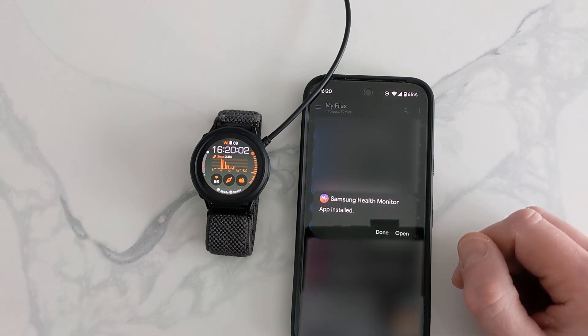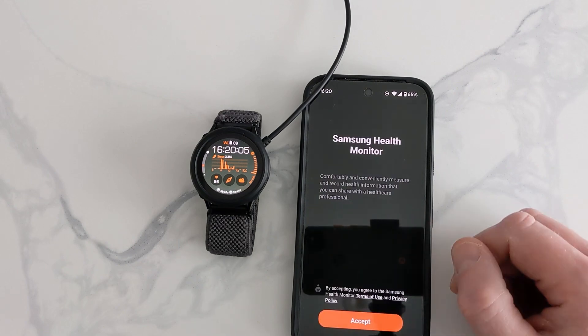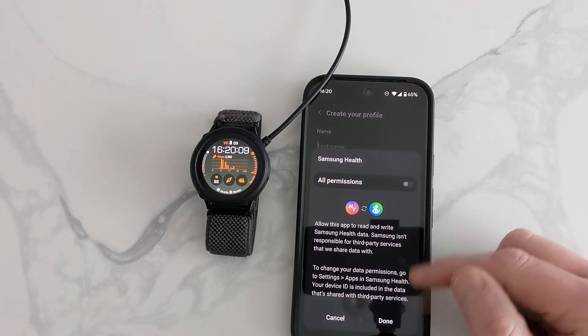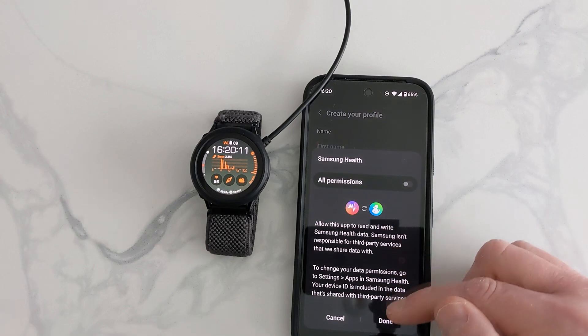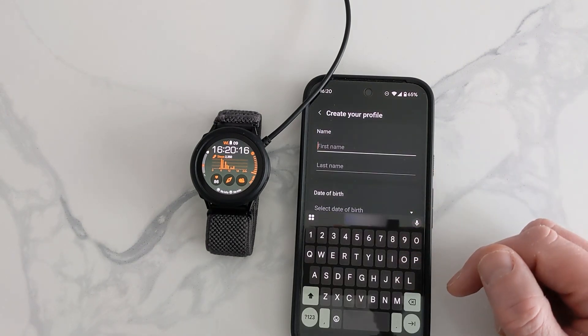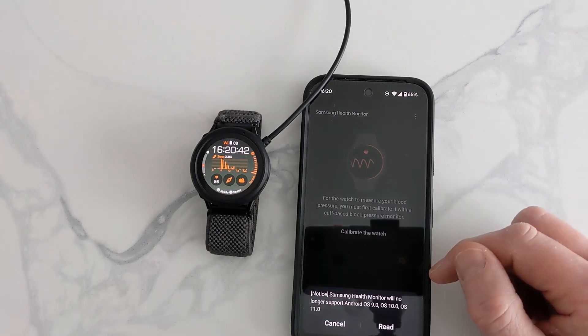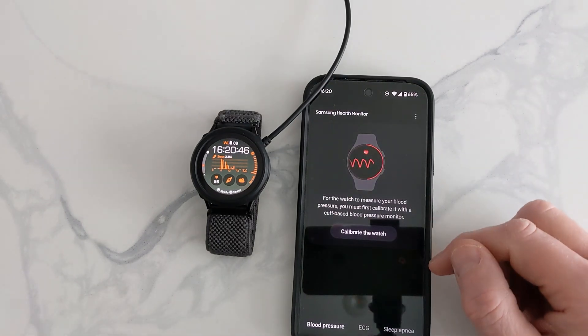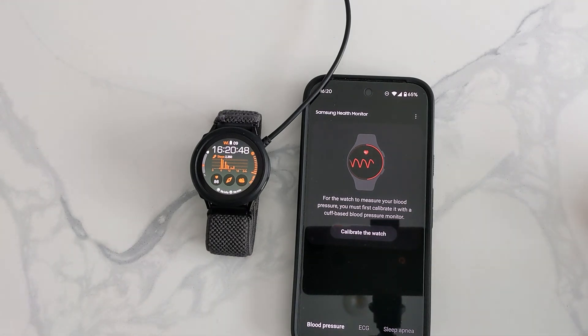Let it install, then open it and accept. This is where you would have to put a profile in, just like doing a stock install, so fill all that in. Once you're done with that step, you're ready to calibrate — I'm not going to show you that in this video, as my previous video shows you how to do it.